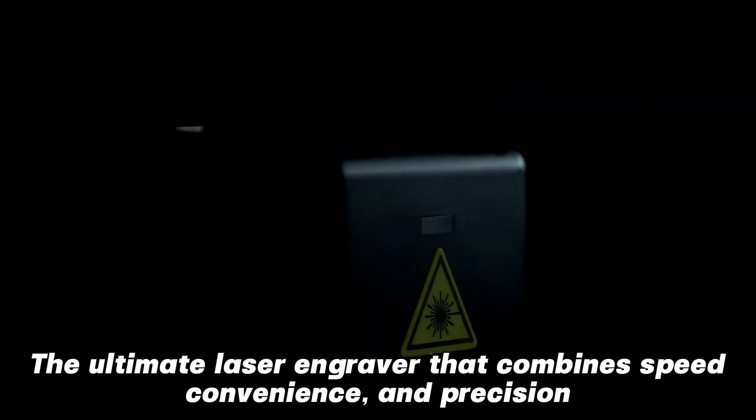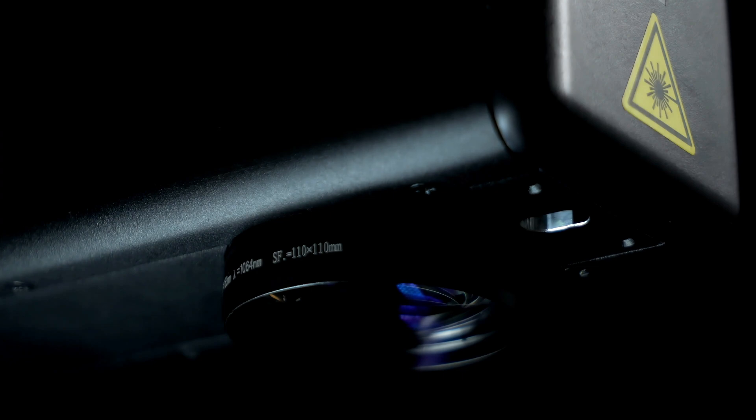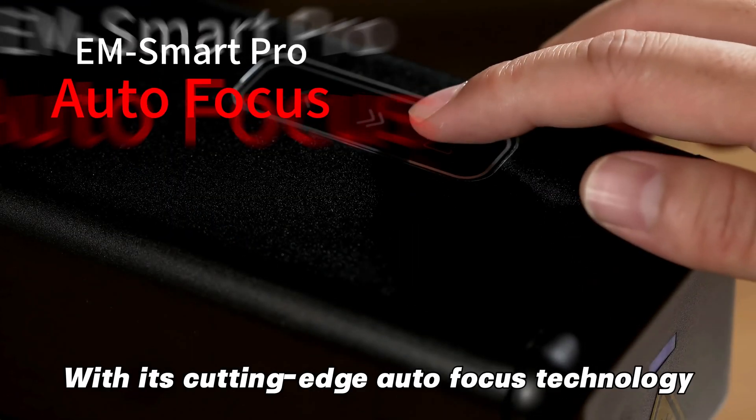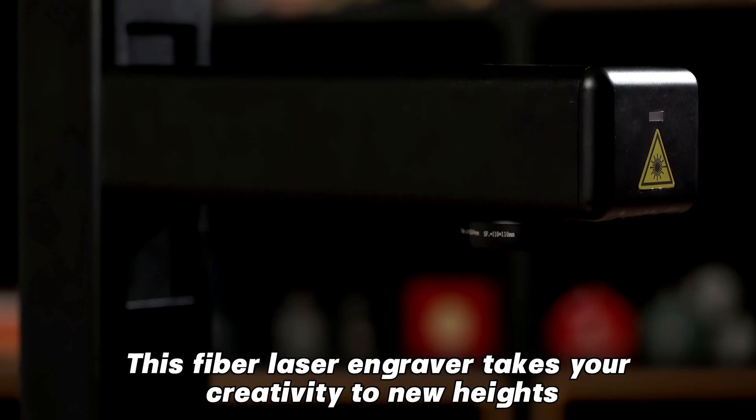Meet the EMSmartPro, the ultimate laser engraver that combines speed, convenience, and precision. With its cutting-edge autofocus technology, this fiber laser engraver takes your creativity to new heights.